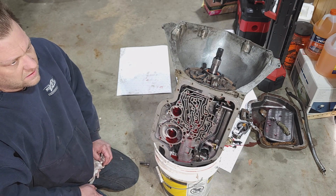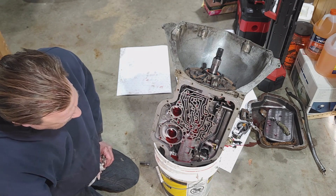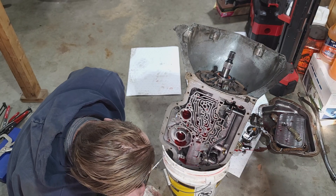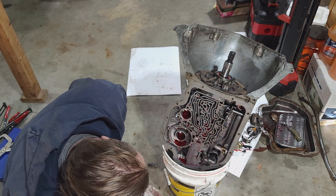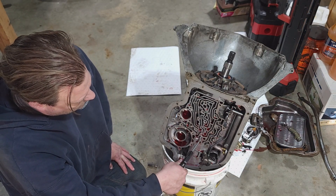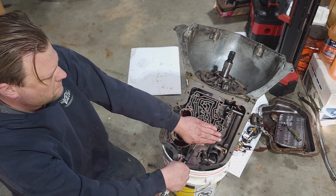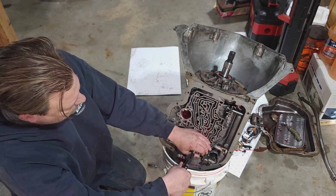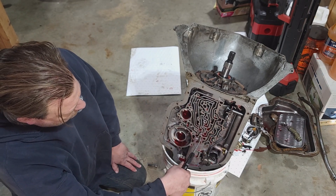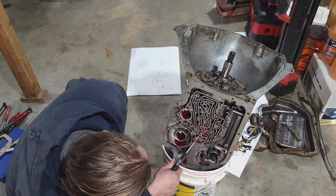Is that air compressor regulated? Yeah. Can you drop it down to about 50 pounds? I won't be able to really test any of the other clutches but I can test this intermediate one here. It doesn't sound bad.